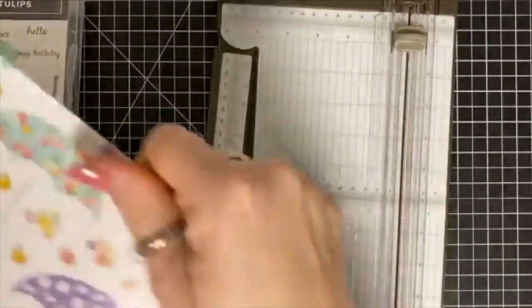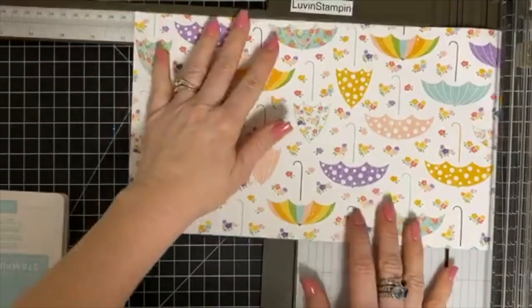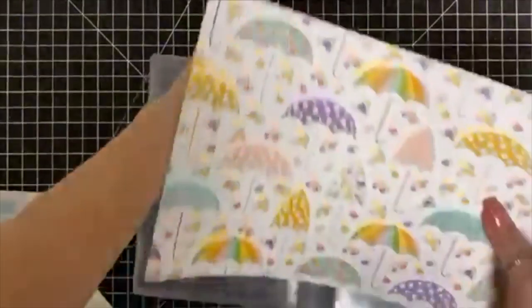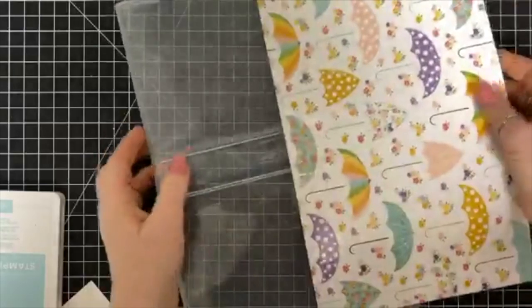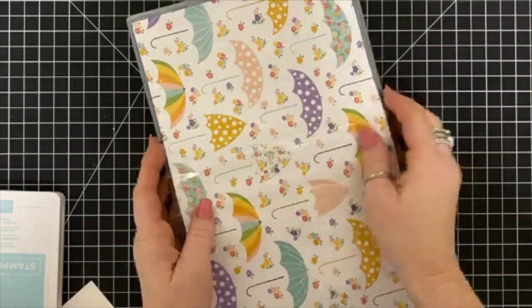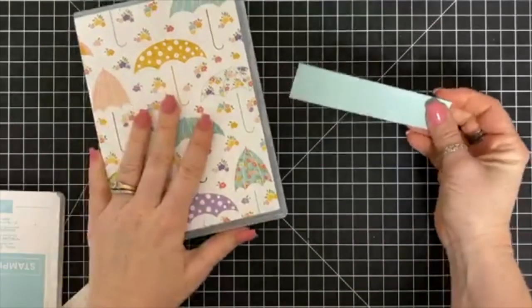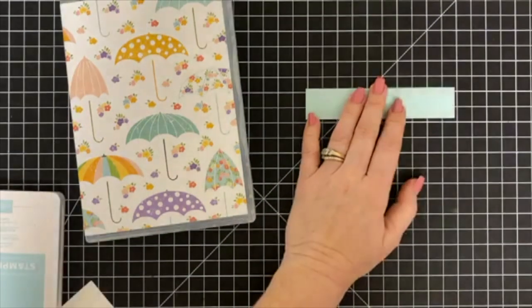A really fun way to dress up a gift — or even a grouping of cards — is to purchase some of these wood mount stamp cases and put designer series paper inside them. It immediately makes the box really attractive and cute. I'm sliding this in now, and anybody who is part of the February club will receive this box decorated with all their card kits inside along with some other fun gifts.